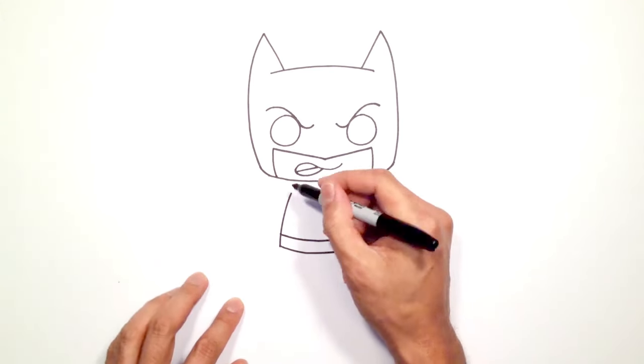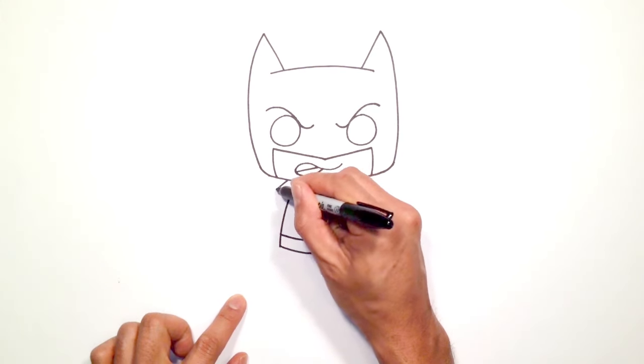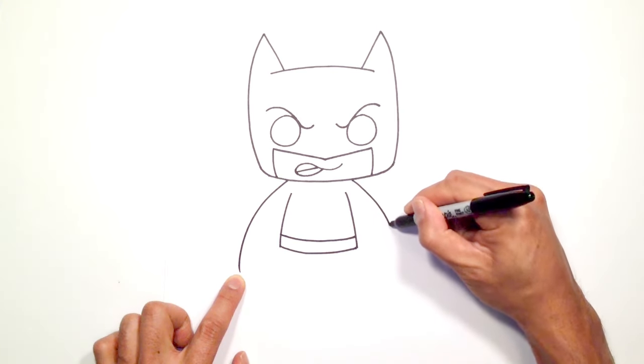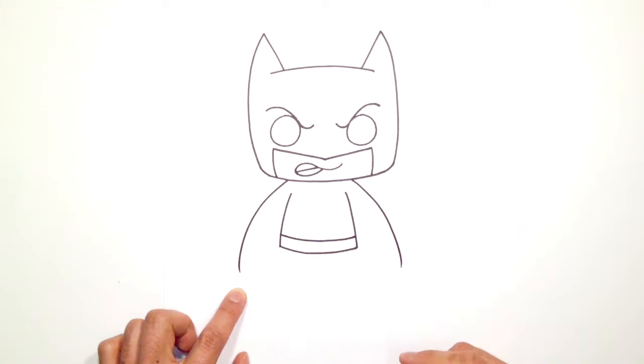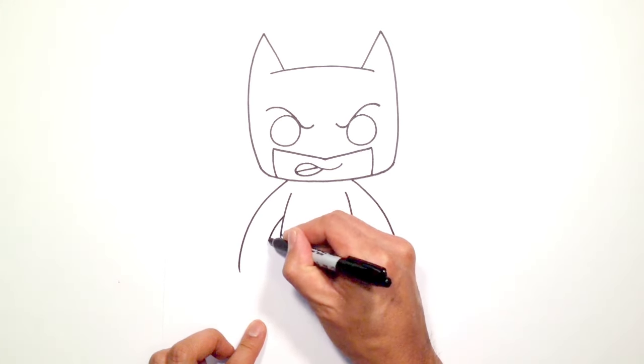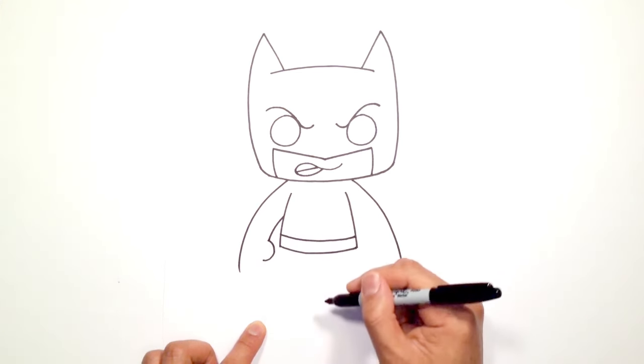Now let's draw on the arms. I'm going to go up above this armpit side here, just going to curve out a line like that. Do the same thing on the right side, curving out like this. Draw the inner part of the arm — just in here I'm going to curve in and from this point we're going to draw the thumb, just a little curve like this.